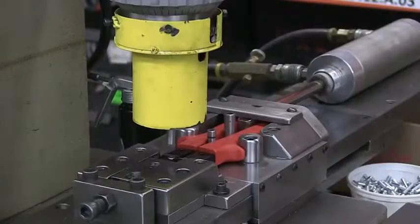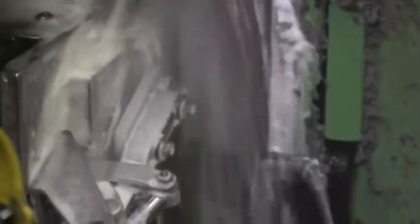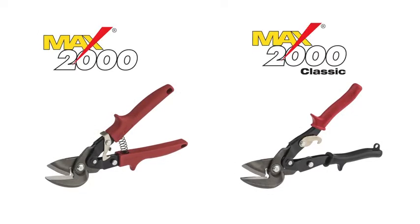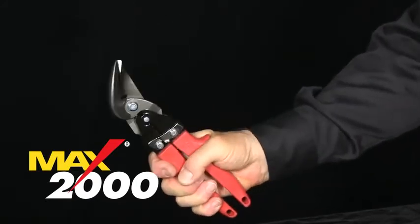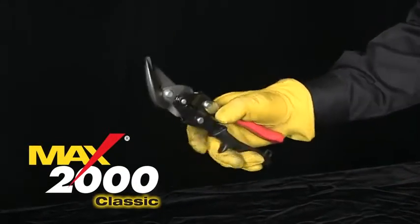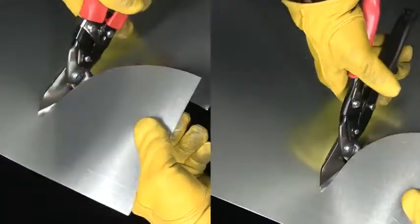A great product idea and design can only manifest itself via quality manufacturing processes. Join us as we take a manufacturing journey with a Malco tool that cuts across multiple markets — the aviation snip, namely the Max 2000 and Max 2000 Classic. The Max 2000 features an ergonomic design with an engineered handle opening to fit small or large hands; the Classic is a wider-opening, retro handle design with torsion spring action as preferred by a core of pros in the field. Both series feature the same Max premier performance.